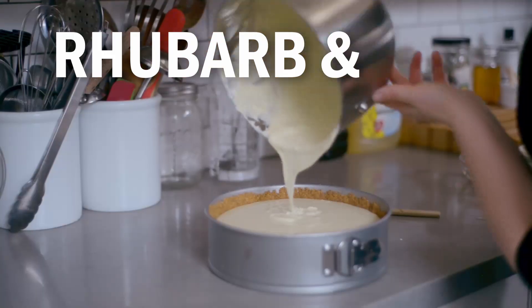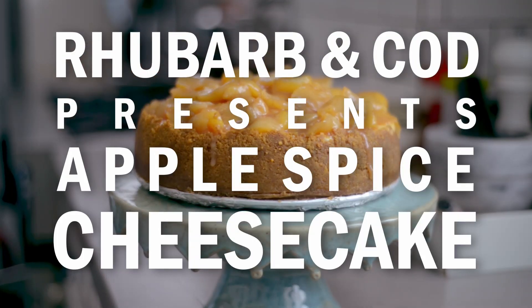Hi, I'm Susan Keefe from Rhubarb and Cod and today I'm making apple spice cheesecake. This is the cheesecake equivalent of an apple pie, complete with saucy apples and warm notes of cardamom, cinnamon and ginger.